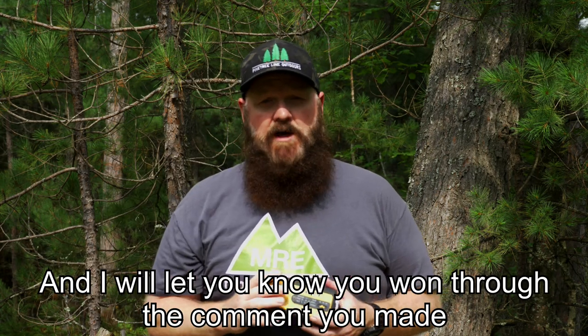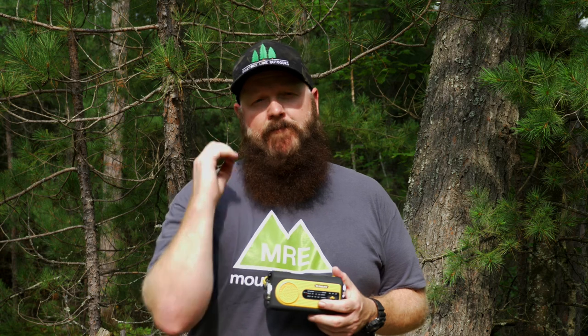I appreciate you taking the time to watch. Subscribe to the channel, give us a like, follow us on Instagram, Facebook, Twitter, and PTLoutdoors.com is our website. That's it for now — take care guys.